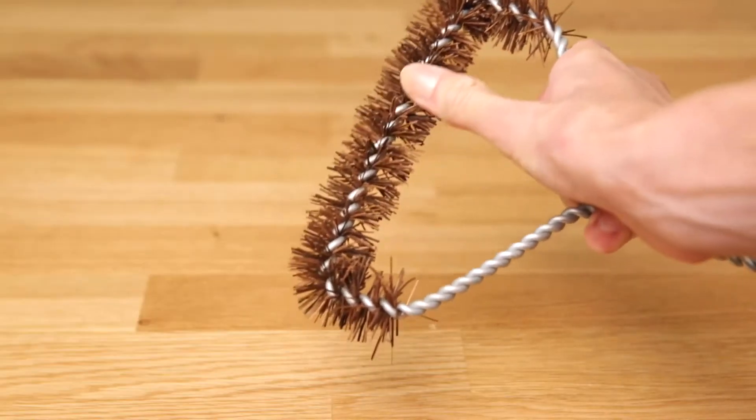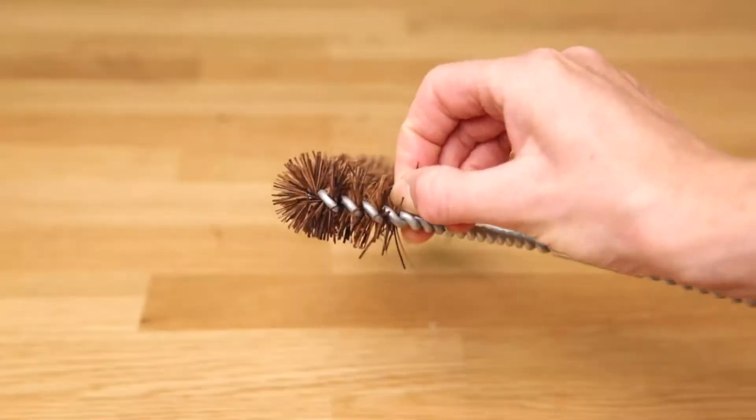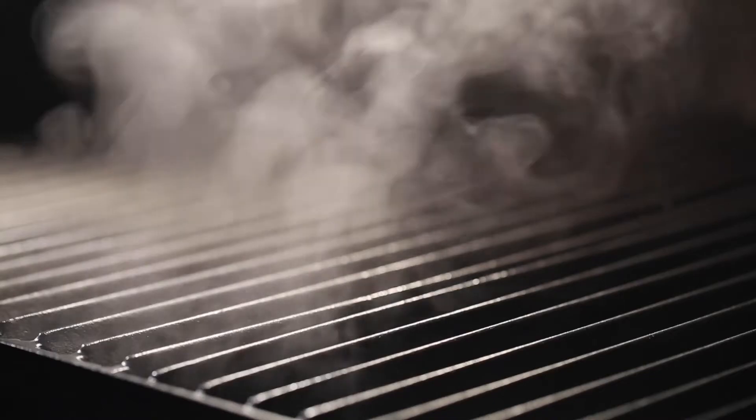Palmyra wood fiber bristles are a safe and effective alternative for grill cleaning. Any bristles that fall out during use will burn up on a hot grill.